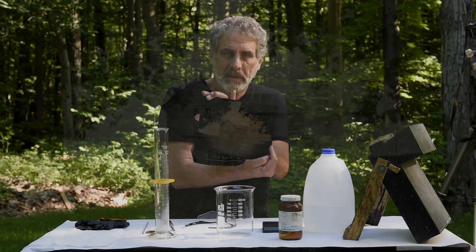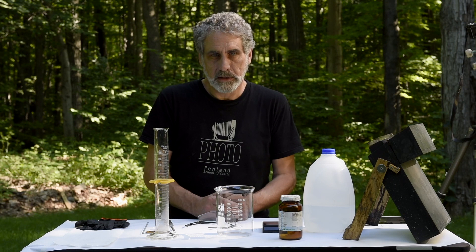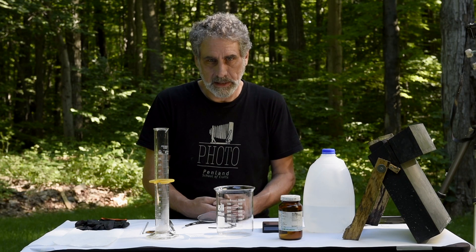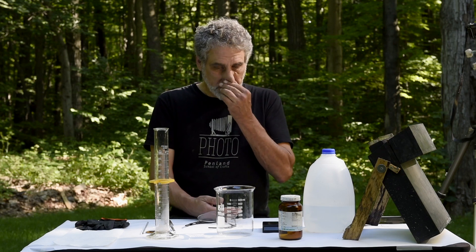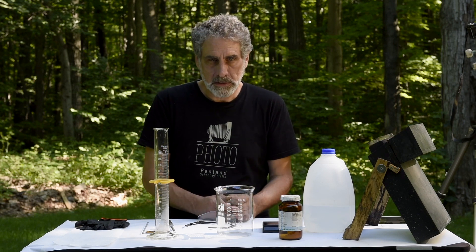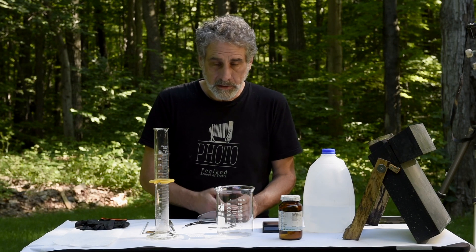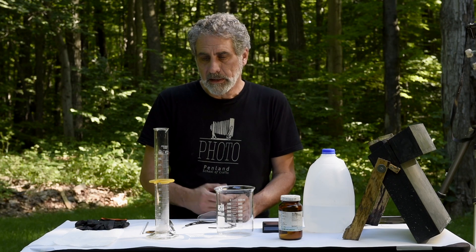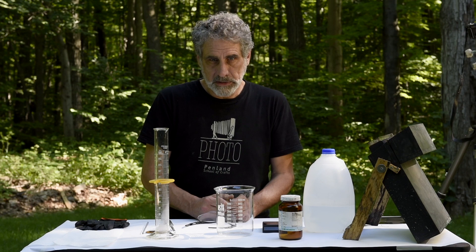I have the plate right here from the previous video where we shot an old abandoned house up here in northern Michigan. At that time I said that was just an introductory video to the process, and that I was going to get to some instructional videos — and that's what I'm up to today. So what I'm going to do is mix up the most important two chemicals in the whole process: collodion and silver nitrate.